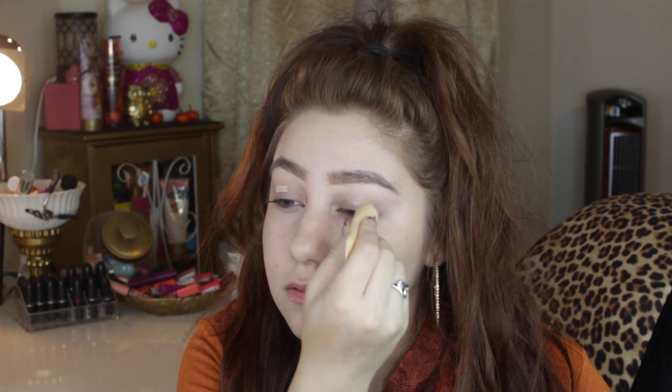Hey guys, today's video is going to be a glamorous Thanksgiving-inspired makeup tutorial. The first thing I'm going to do is prime with my favorite eye primer right now, and that is the Urban Decay Primer Potion. I'm just using that to prime my eyelid so that my eyeshadow doesn't go anywhere, it lasts throughout the whole night, and also it's going to make our eyeshadows look more vibrant.